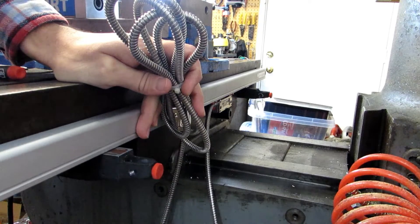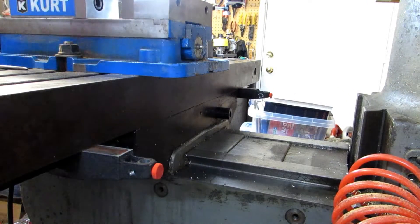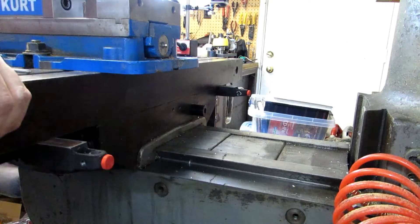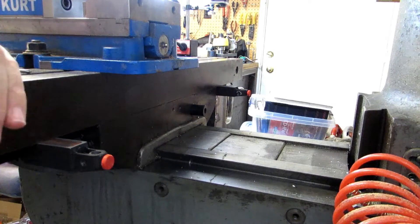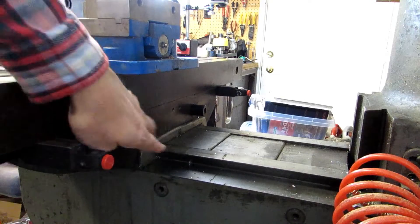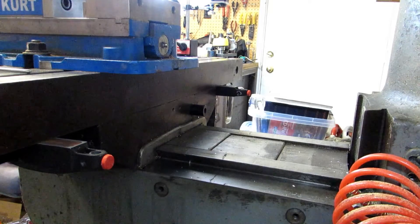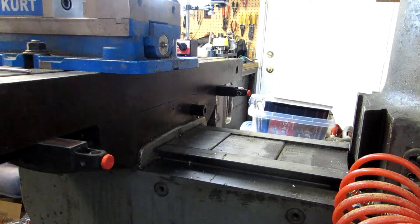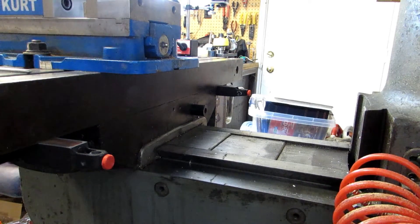I'm not actually going to be using that trick though, because I had a digital readout on this machine and I'm going to reuse the mounting holes for the reader head. These two holes for mounting the reader head are the biggest pain in the butt in this entire project to drill. I have the table all the way forward and there's not a lot of space to get a drill in there. Depending on your machine you might have even less space. If you have access to a right angle drill that will make the job a little bit easier — you should be able to rent those at your local tool rental shop.